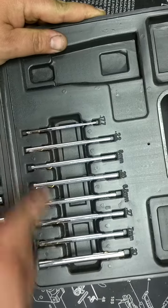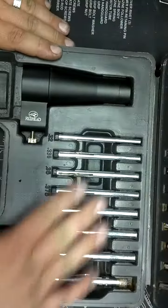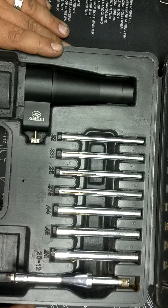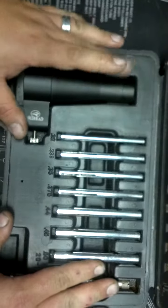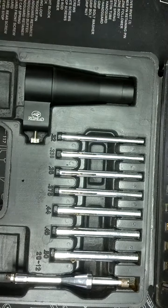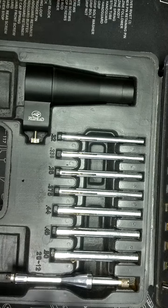The top goes from .177 all the way up to .30 cal, seven millimeter. The bottom drawer here has from .32 auto all the way up to 20 and 12 gauge. They don't actually sell this at Bass Pro Shop anymore — now it's called the Pursuit Bore Sider, and you're looking at $49.99 for the whole kit.